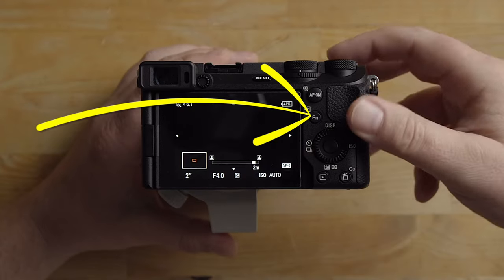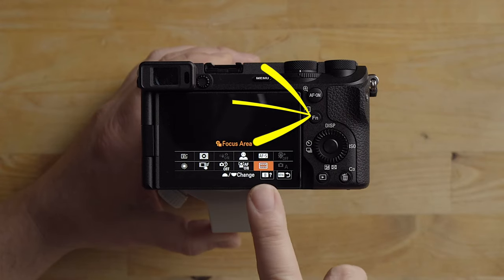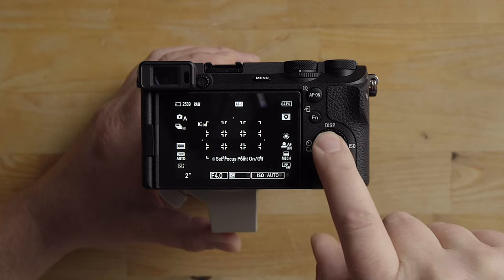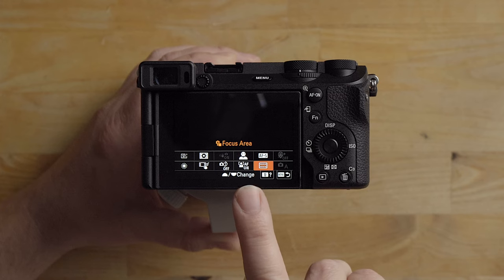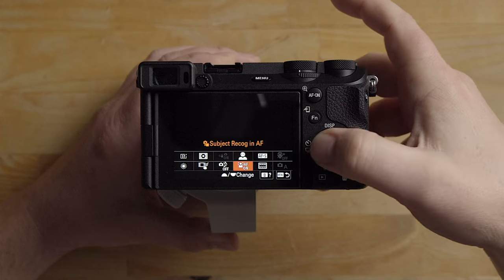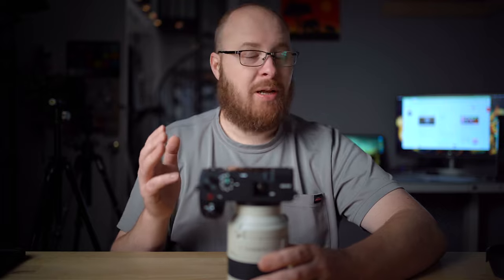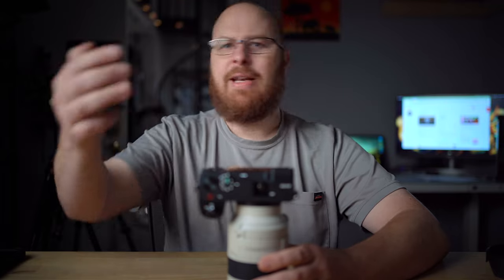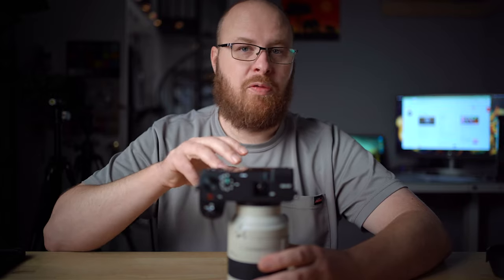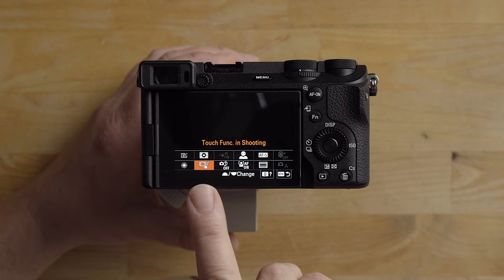The camera is still set up at default here, so it should be the same as your camera out of the box. For the autofocus area I have it set to zone — you can see zone focus there. I have facial recognition turned on and autofocus subject recognition turned on as well, set to humans. I also have touch tracking selected, so depending on the subject I might want to touch the screen and track them, like if someone's running towards me. But in general I tend to just use zone focus and the camera picks up what I usually want.